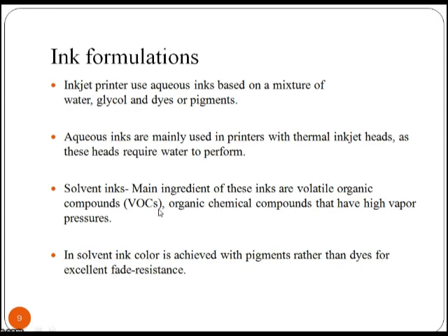Aqueous inks are mainly used in printers with thermal inkjet heads, as these heads require water to perform. In solvent ink, colour is achieved with pigments rather than dyes for excellent fade resistance.